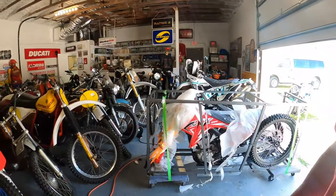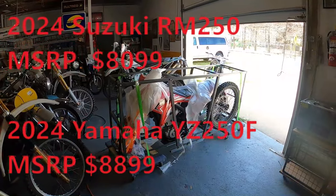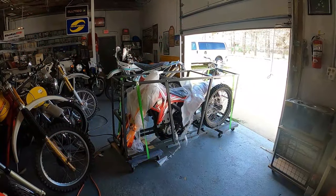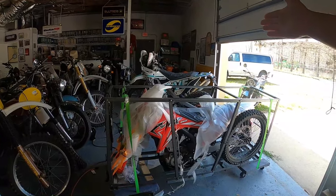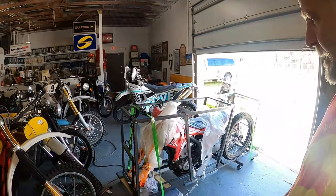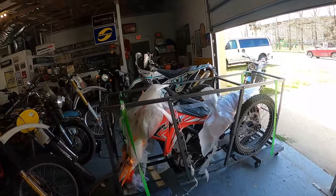Now what would an RM250 or a YZ250 cost? Probably close to nine grand. Hopefully this is of good quality. I think the Covey bikes prove themselves for what they are, especially at that price point. We're going to see how the MX250 holds up, and I'll probably solicit the help of a better rider so we can put it through some real-world paces — my thumbing around won't do that justice.